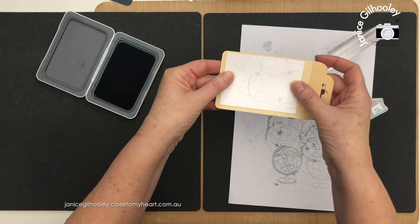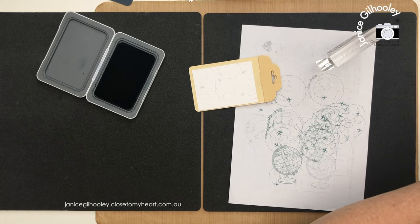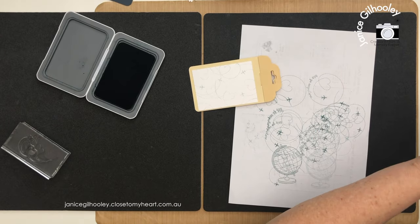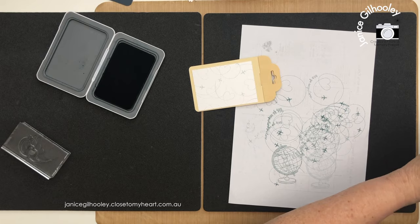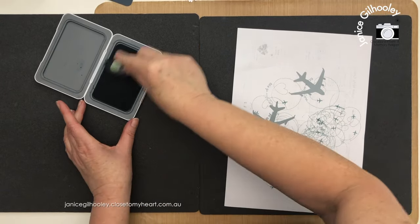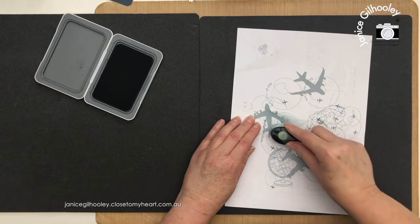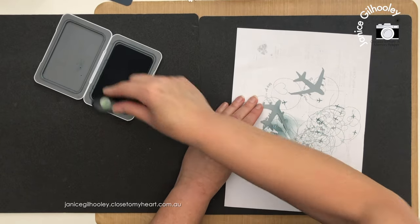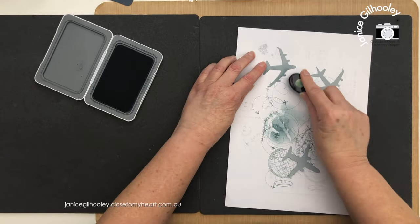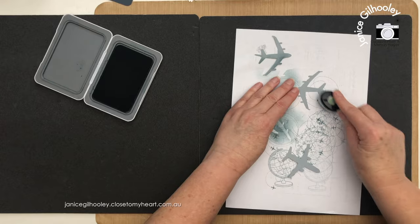I'm loving how this is looking. I'm so excited about these stamp sets - I had to have all of them with the little dots from the Let's Go Anywhere collection. If you weren't doing a travel page at all, you could mask off the little plane and the words to use it for all sorts of different projects. While I've got my mist ink out I'm going to give a little bit of definition to these die cuts by inking up the light side and bringing in a little bit of color, just adding enough on the underside of the planes.